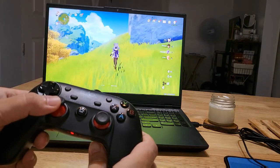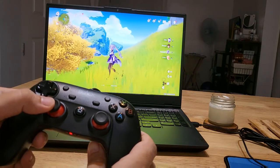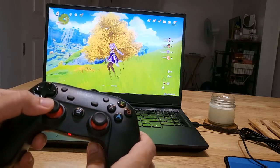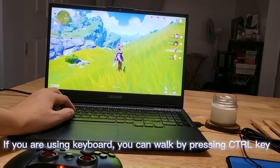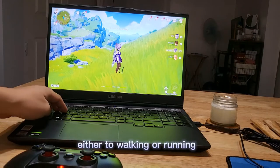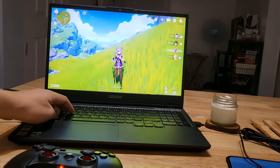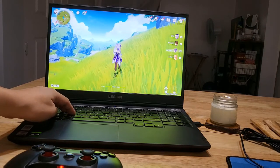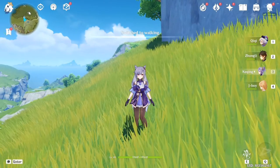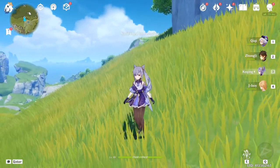It's really easy. If you are using a keyboard, you can walk by pressing the Control key. You will see a message on screen that you have switched either to walking or running.